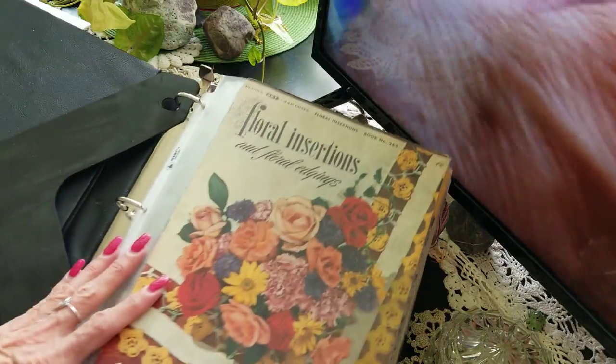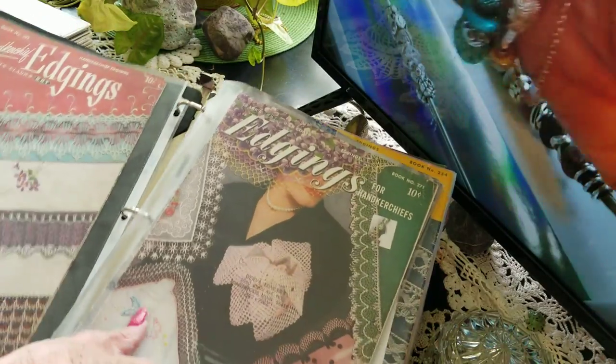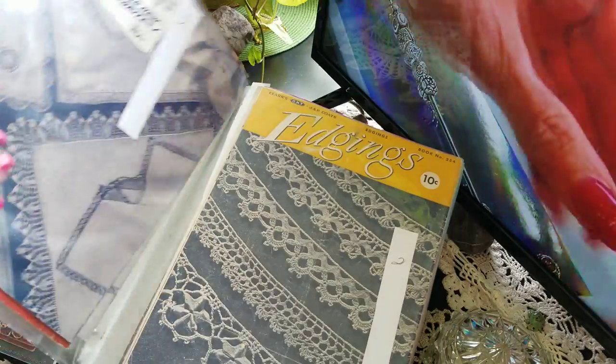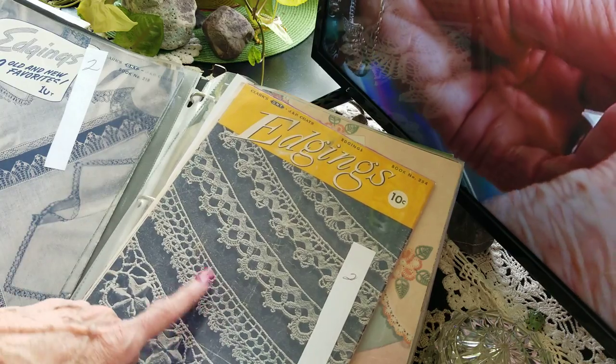Then I got books with the florals — you know, they make these little flowers and they're kind of raised. And here are the edgings — you put these on your pillowcases. Like I said, I never figured out how to attach them.